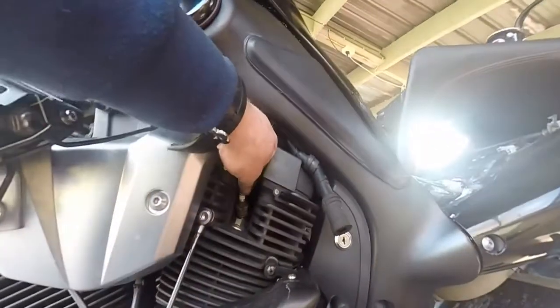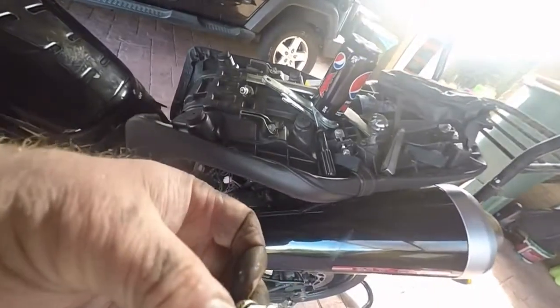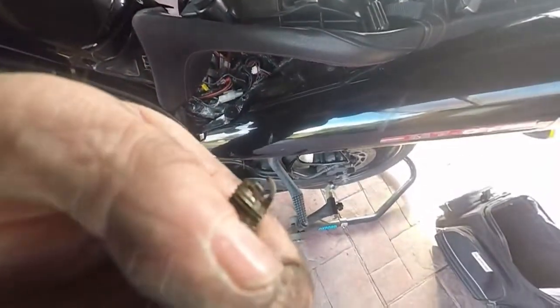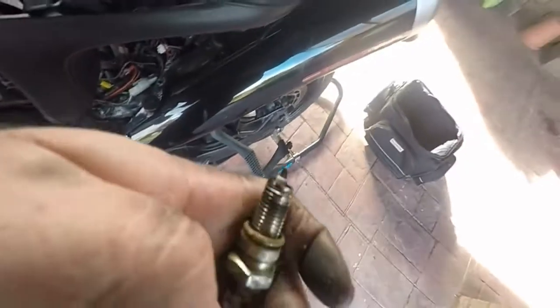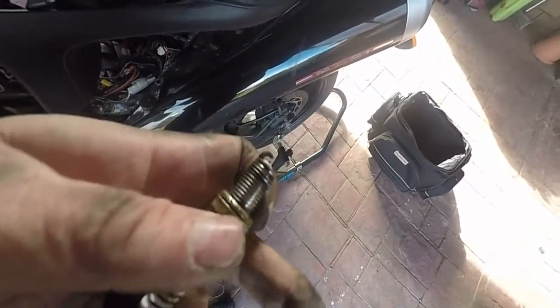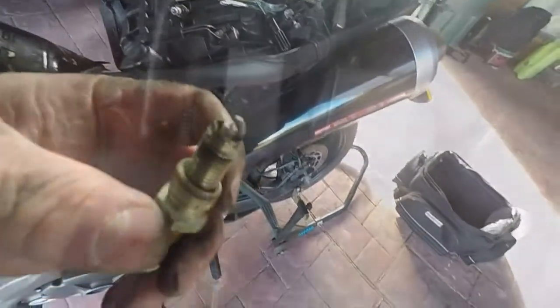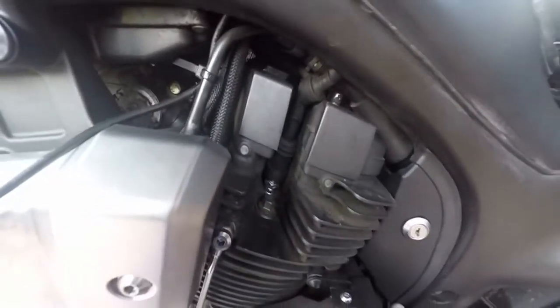First one's all done. We're on to the second one. Second plug out — as you can see it's been sealed okay. Just a wee bit more wear on that one than what was on the other one, the size of the gap. Yeah, definitely needed changed. So there we have two in, both on the left hand side. Now we'll go to the other side.